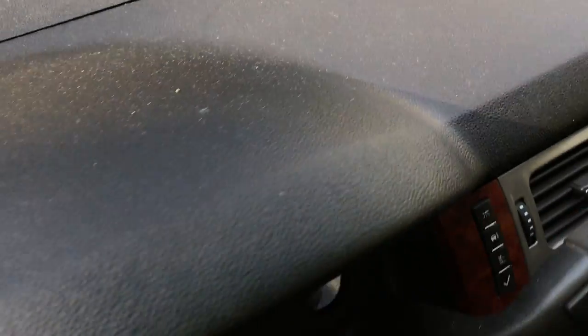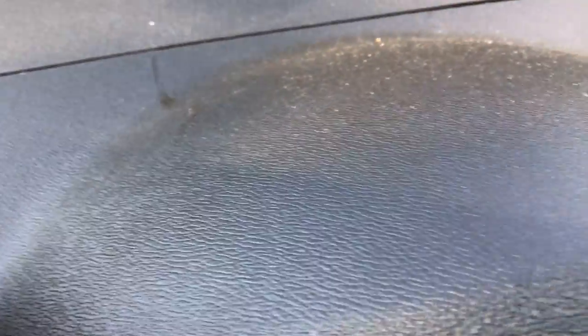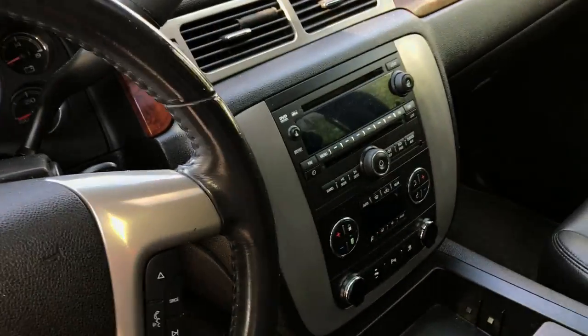And you want to do the same thing on your new dash. Put it on your rag and wipe it in until it's nice and wet, let it soak in, then wipe it off with a little bit drier rag. That's all you got to do. It's that simple.